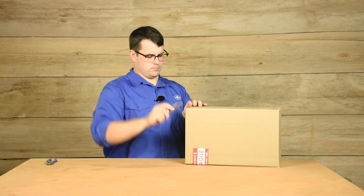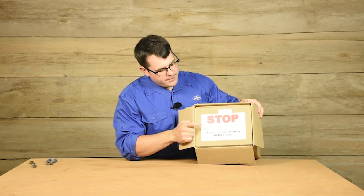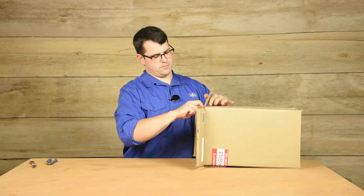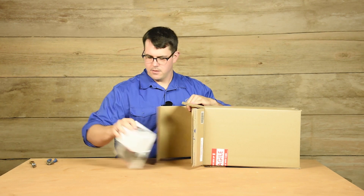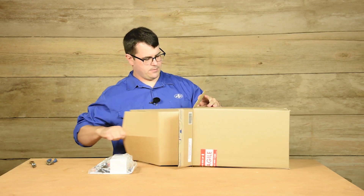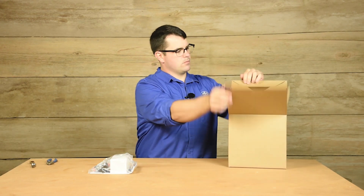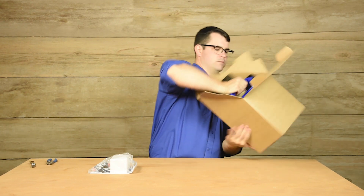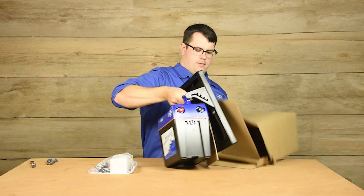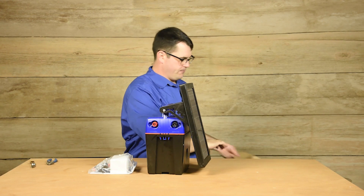Open up the box and notice right off the bat we need to connect our battery at some point. We have a few materials here. Remove the extraneous cardboard and set aside.